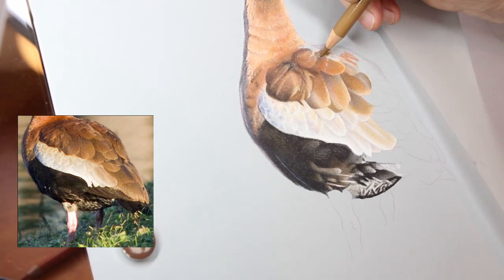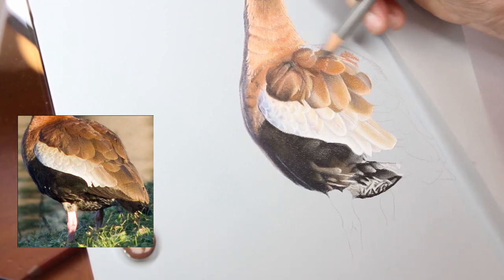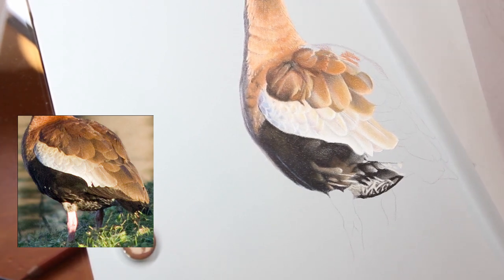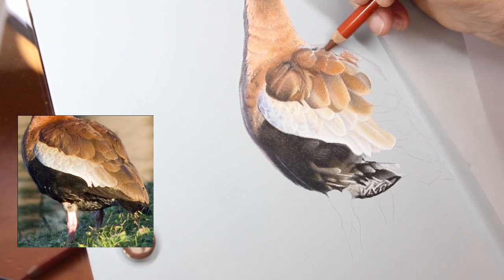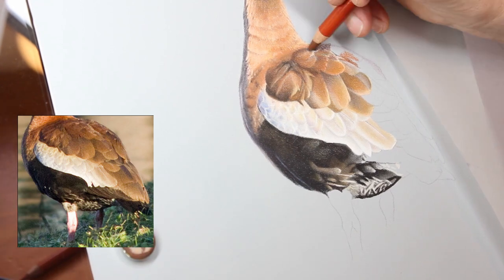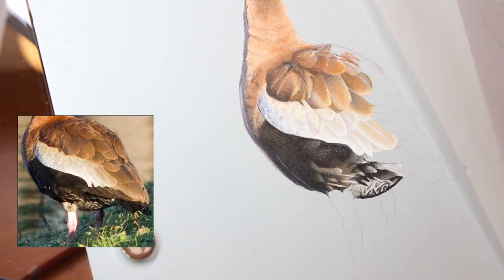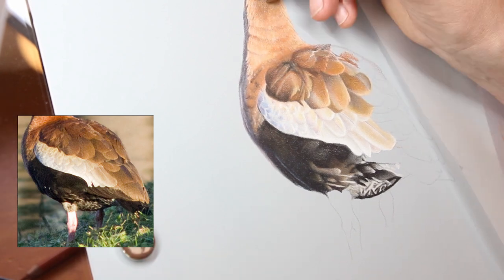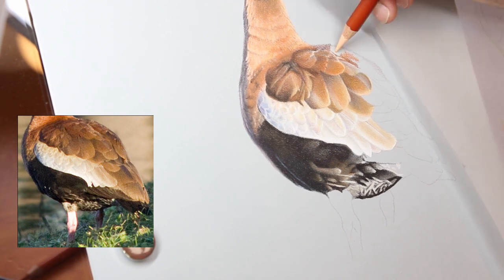If you haven't watched part one and part two of this drawing, I will link both of those in the cards and definitely down in the description below, so check that out if you haven't seen the first two parts. For this piece I am using the Derwent Drawing Pencils and Faber-Castell Polychromos Color Pencils on Pastelmat board.